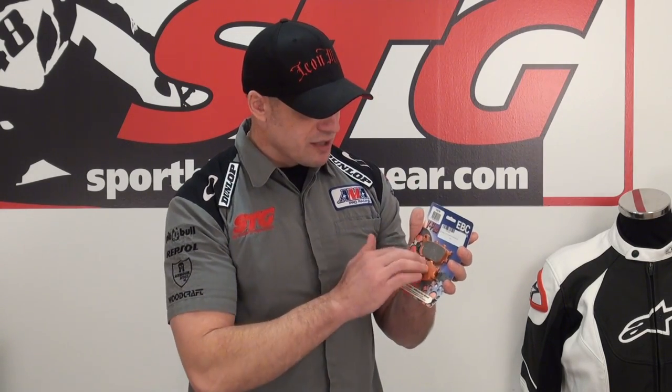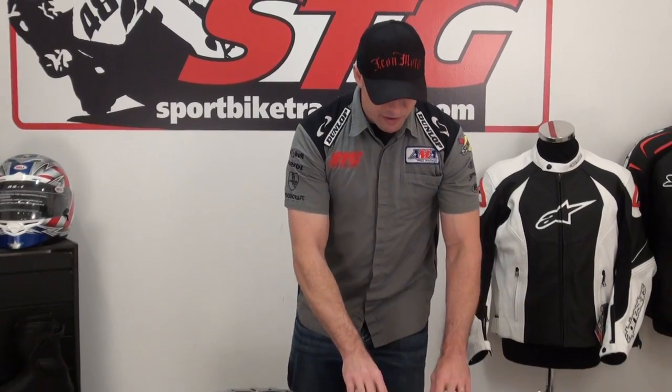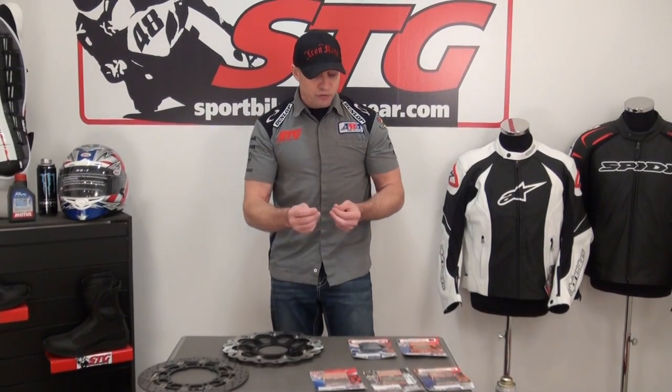The V-pad sits in between the Double H and the Organic. I don't know if this is really going to be the appropriate choice on the front for most of our customers, because this would be a very street-biased pad with performance under a Double H. They tried to blend the best of both worlds into this pad, but it could be an interesting option for a rear caliper on a sport bike — a little less grabby than a Double H, right in between the Organic and the HH. Very street-going pads here, but you could try them in the rear to tune the feel of the brake.